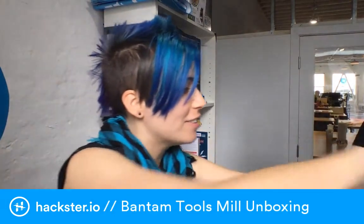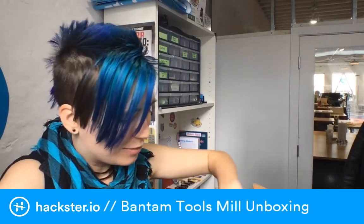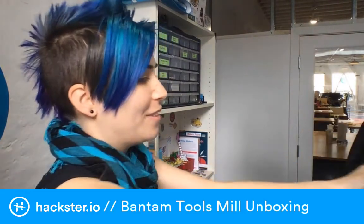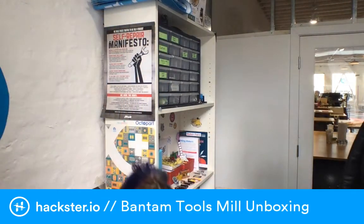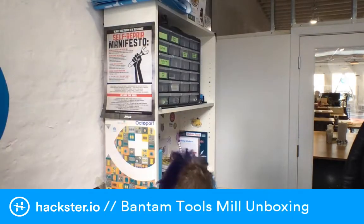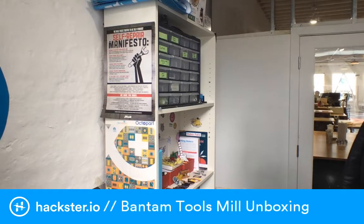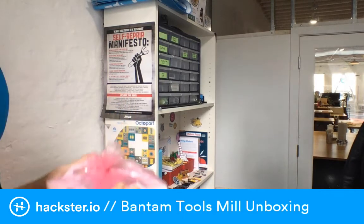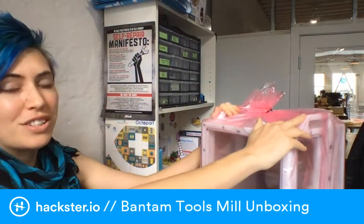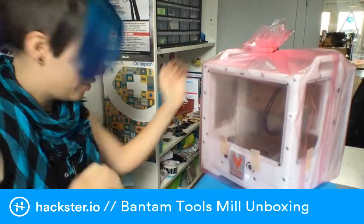A million thanks to Bantam for lending this to us — I'm so stoked. There are one or two big pieces of foam keeping the machine in place. This thing is not actually that heavy. Danielle was carrying one of these around New York to get to Adafruit the other week, which is pretty badass. It demonstrates you can just carry it around. It's got handles on it to make that easier.